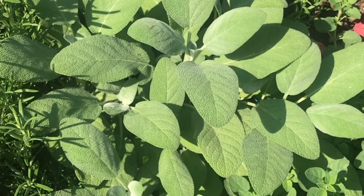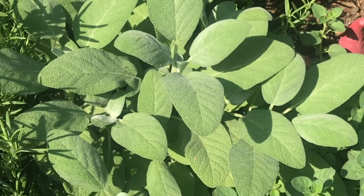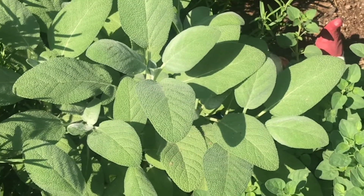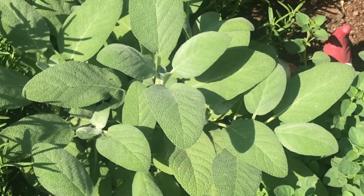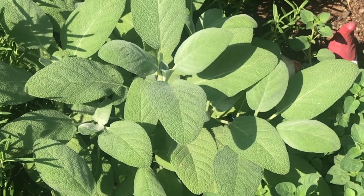This herb is sage. Very easy to grow — it will get huge over the summer. One of the things that most notably comes to mind for sage is sausage, so it's really great when you're making any kind of Italian dish.